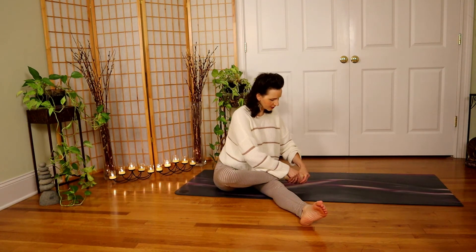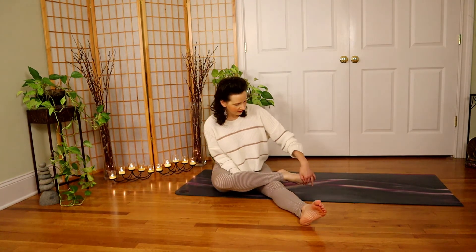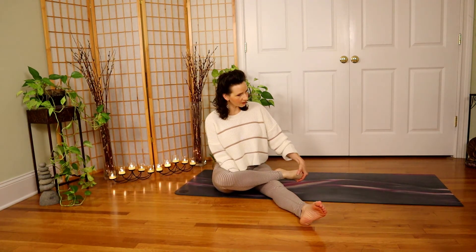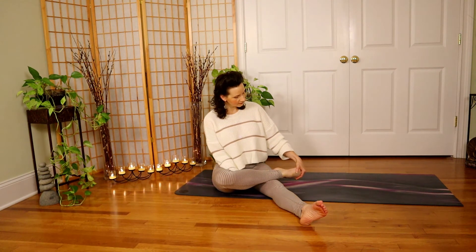Thumb in the inner arch — option one. Or I like to use the fist, hooking on the side body, so I can really push that calf away and pull the toes towards me. And relax. Give me that little circle.